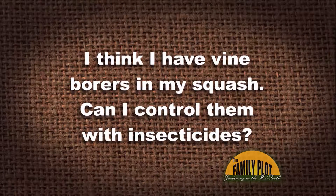I think I have vine borers in my squash. Can I control them with insecticides? It's almost a standard question now. When you grow squash, it's like wait a minute, my plant has collapsed. What happened? So it's the old vine borer. Can you control it with insecticides?